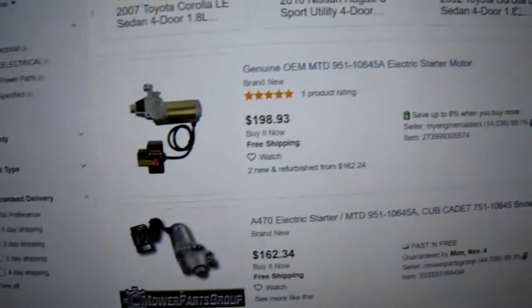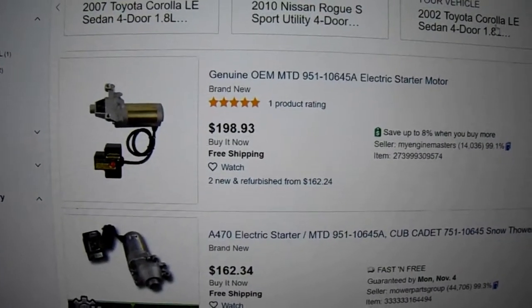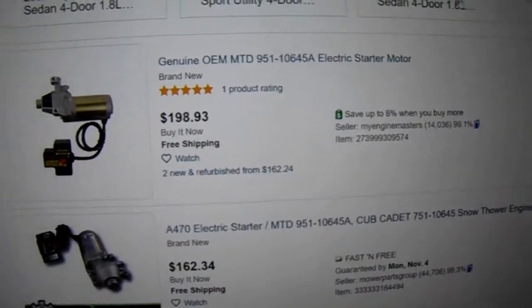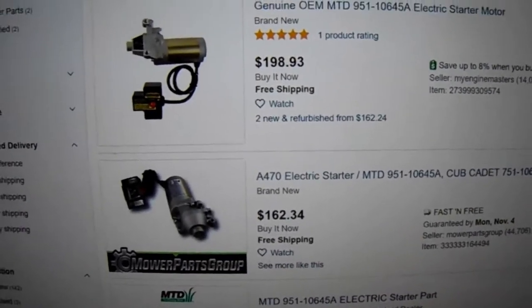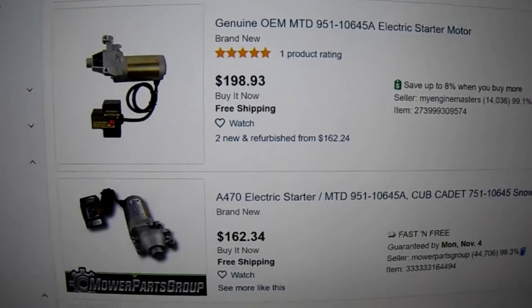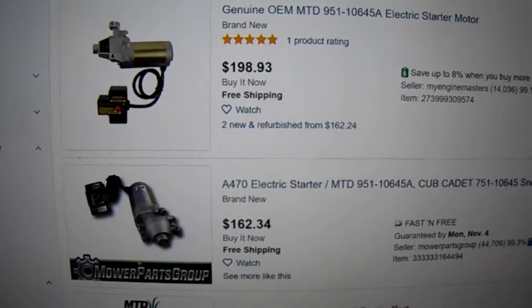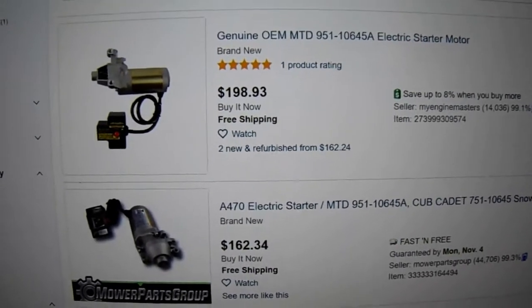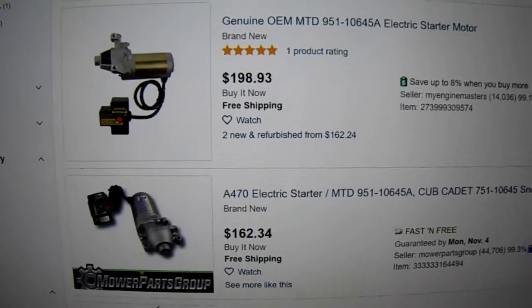The starter actually works — it's just the switch cover that's broken. I looked on eBay and the switch is not sold separately. This switch part here is not sold separately; you have to buy the whole starter. And it's only $198. I ain't going to buy that. I don't have that kind of money, so forget that.